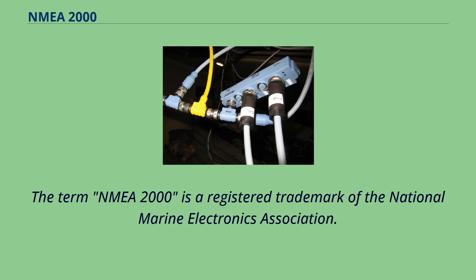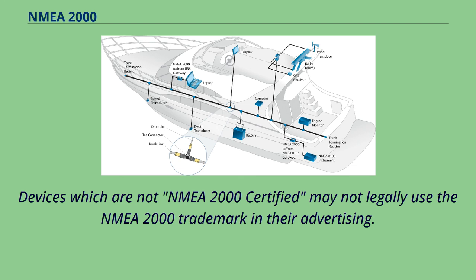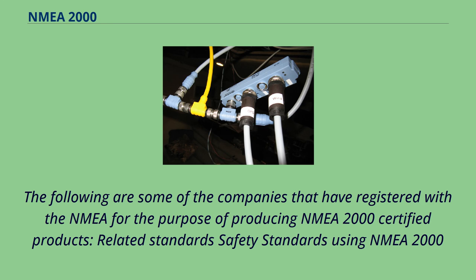The term NMEA 2000 is a registered trademark of the National Marine Electronics Association. Devices which are not NMEA 2000 certified may not legally use the NMEA 2000 trademark in their advertising. The following are some of the companies that have registered with NMEA for the purpose of producing NMEA 2000 certified products.